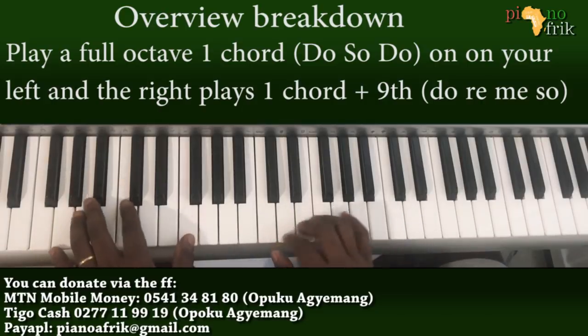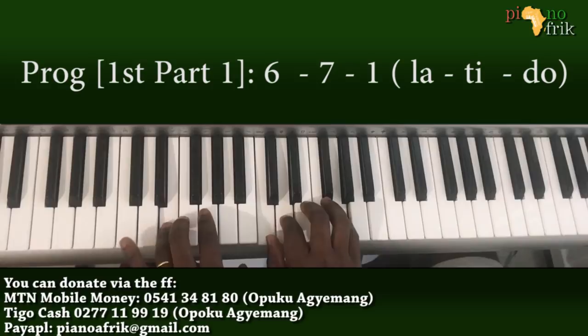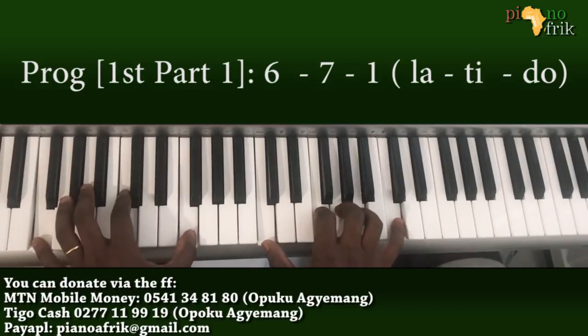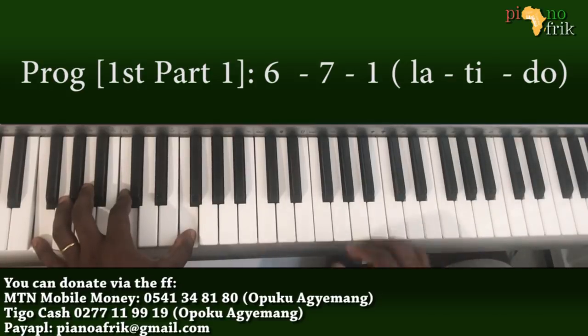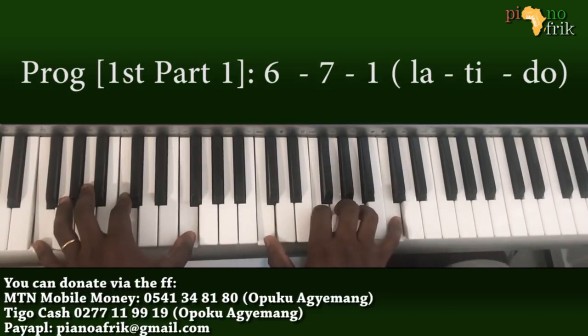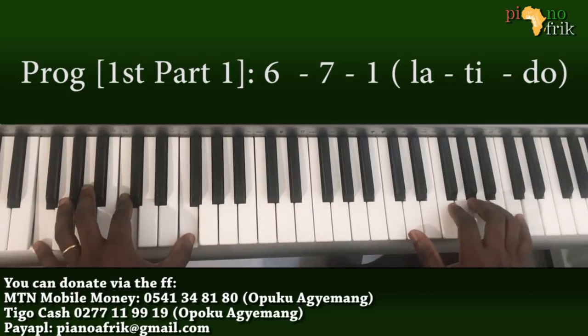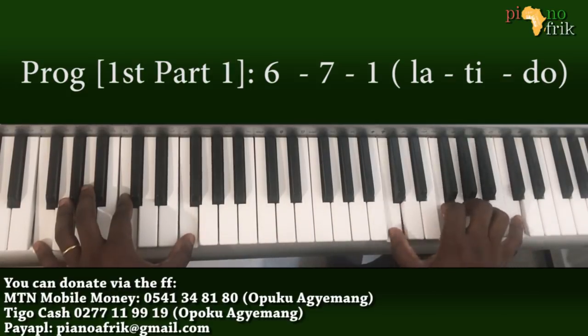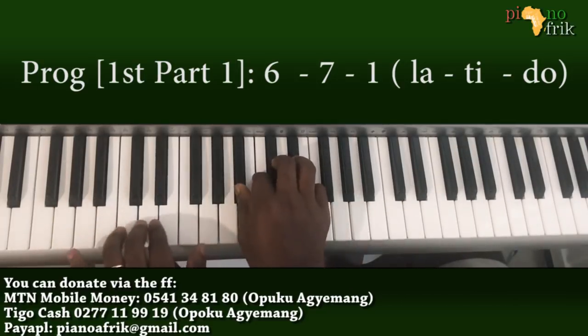When you play that, you can do the same chord one octave up. This time around you can pull your voicing upwards or just keep it lower.